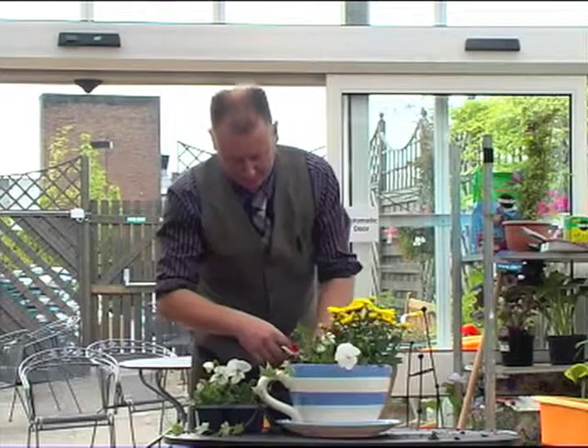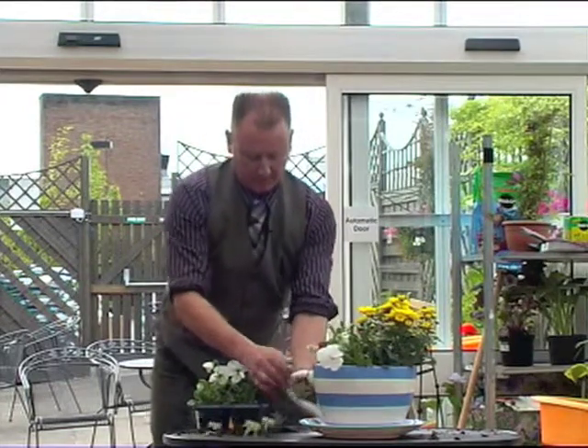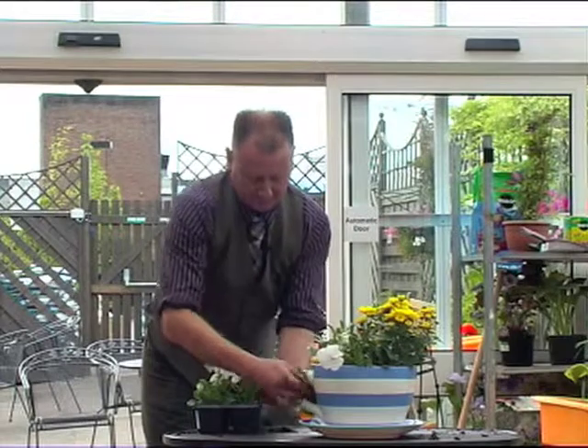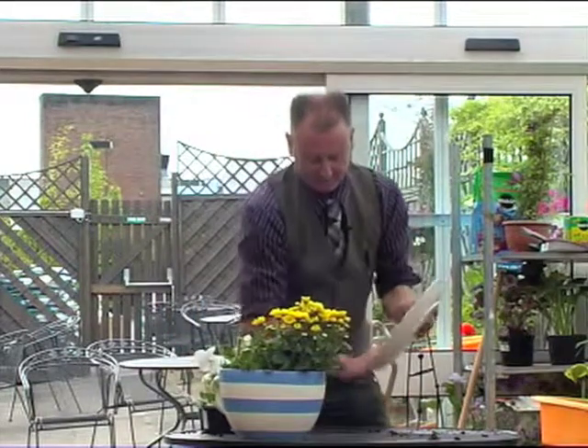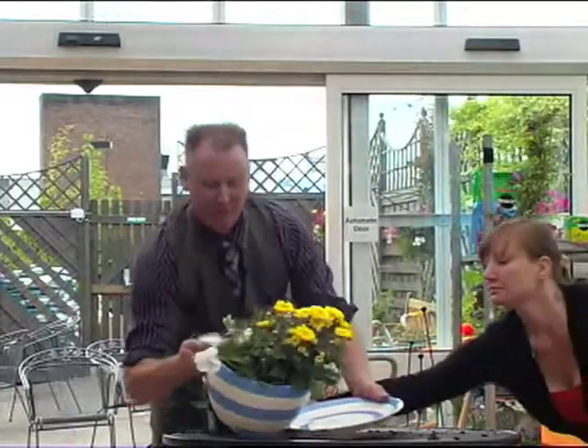Just pop it in the side and we're going to wrap it just around the handle. We'll clean off my cup of tea — and there we go! How about that?